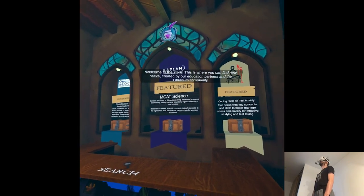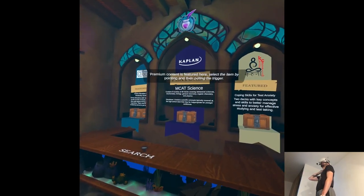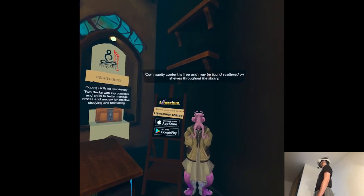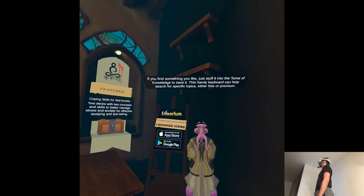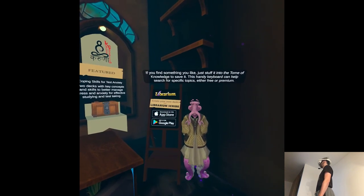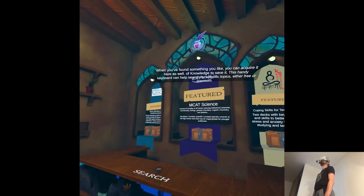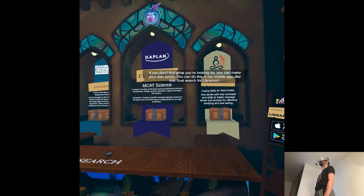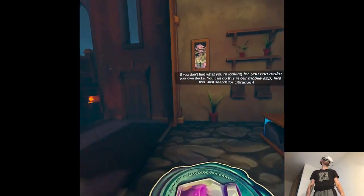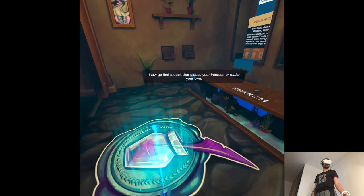Welcome to the store! This is where you can find new decks created by our education partners and the Librarium community. Premium content is featured here — select it by pointing and then pulling the trigger. Community content is free and may be found scattered on shelves throughout the library. If you find something you like, just stuff it into the Tome of Knowledge to save it. This handy keyboard can help search for specific topics, either free or premium. When you've found something you like, you can acquire it here as well. If you don't find what you're looking for, you can make your own decks in our mobile app — just search for Librarium.